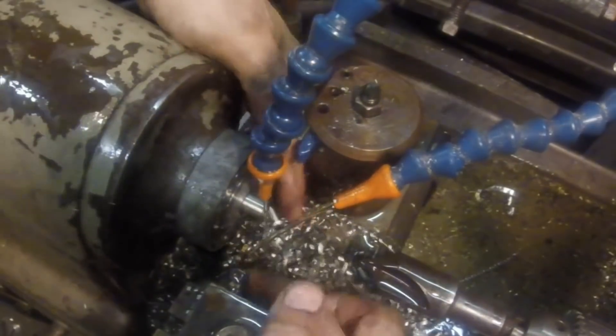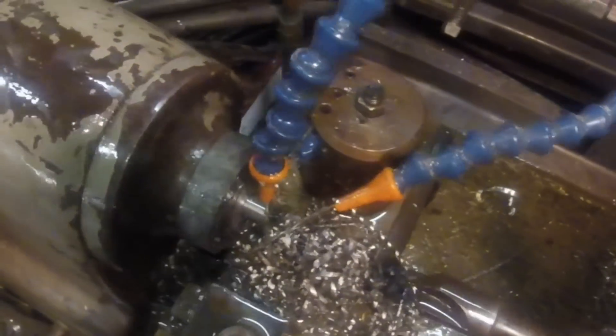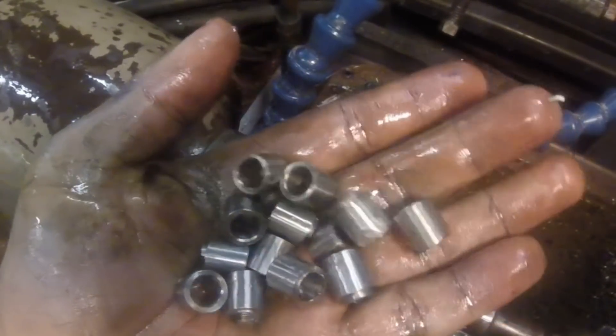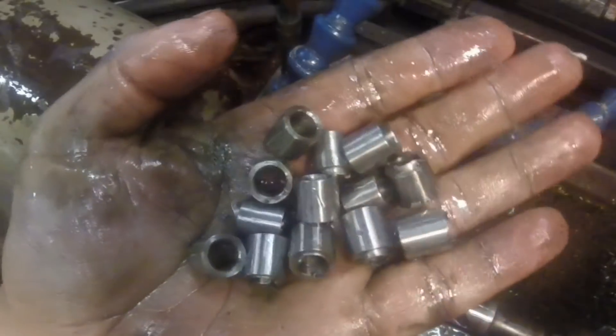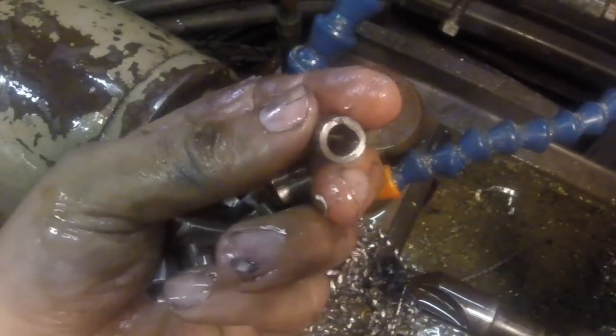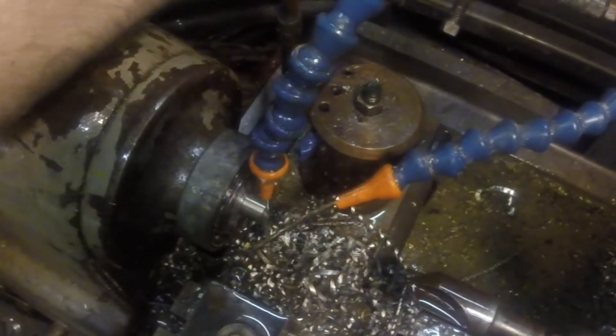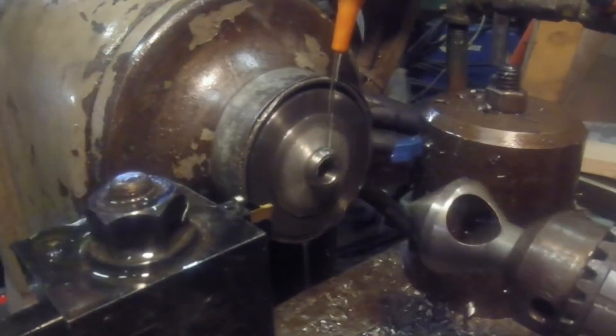When the parts come off of here they're pretty much done, with the exception of a small burr on the back side — and you can see that burr here. So what we'll do is just set up this lathe again with a small stop, pop them in there one at a time, and just countersink that hole.